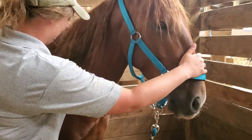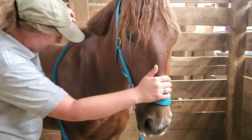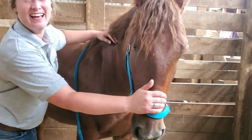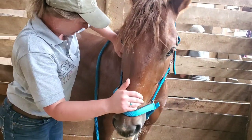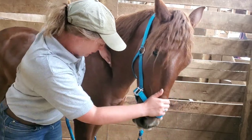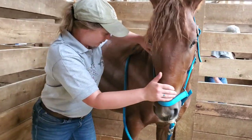He even has a bit of a bump around his poll area. She was doing a bunch of work on him to try to help soften and loosen him up. I'm definitely going to be keeping up with these different releases with my horses and just see what kind of difference I notice, and I'll let you guys know as that progresses.